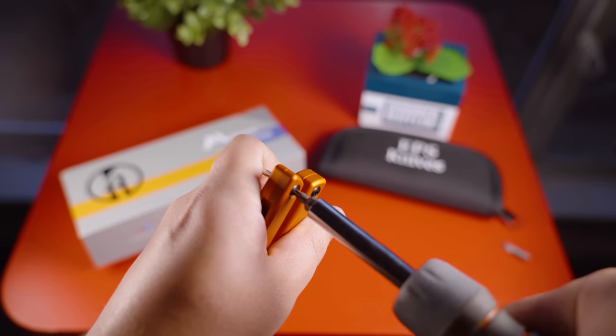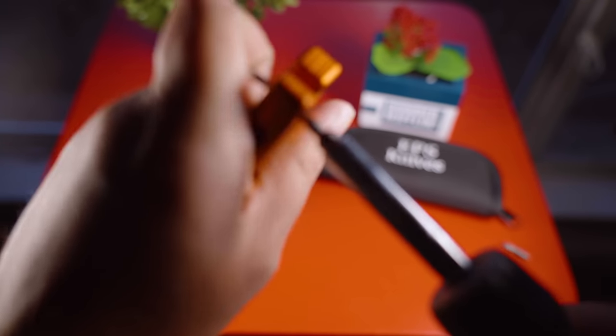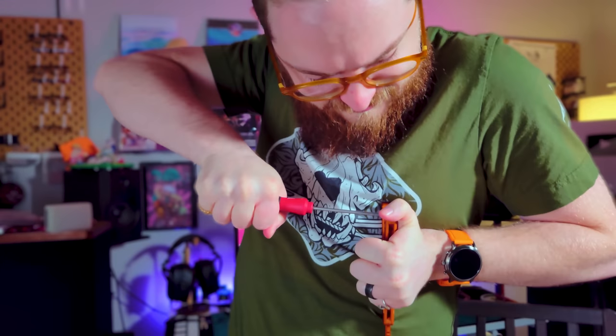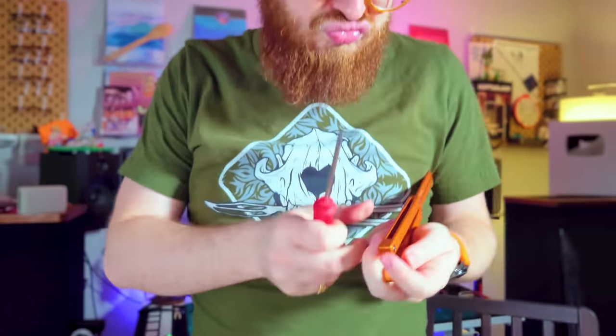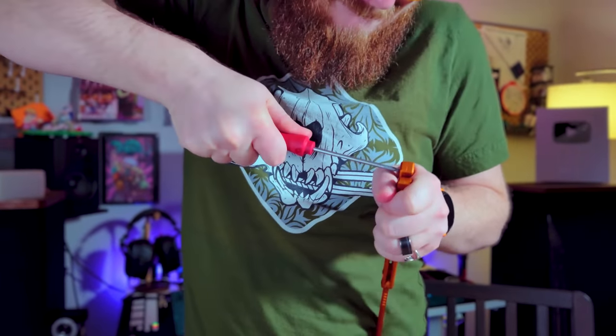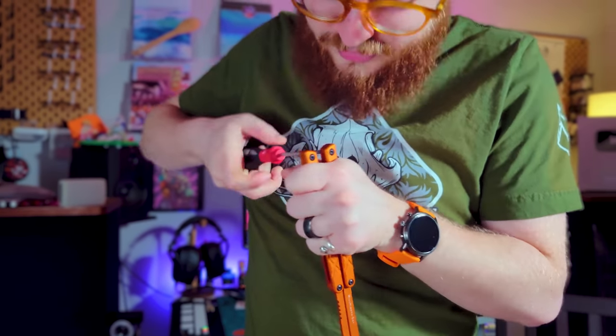Here is an actual unedited clip of Brandon attempting to disassemble his balisong. And now here's a clip of me doing the exact same thing hours later. We were about to shoot the Swordfish review and I asked, can you try to unscrew this really quick? And that's after I've already taken it apart — that's insane.